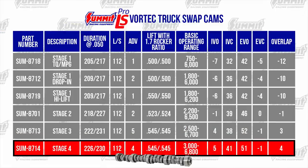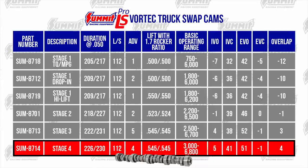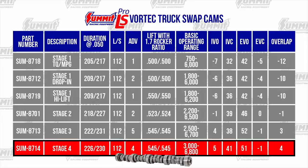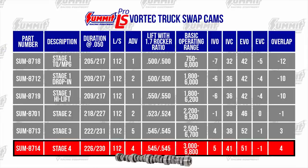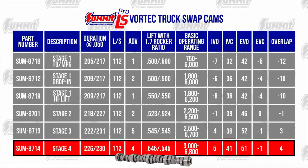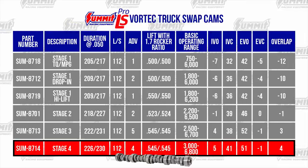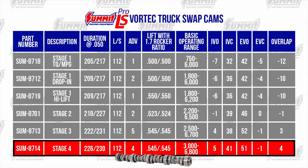The Summit Stage 4 Truck Cam is the meanest truck cam out there and has an aggressive lope. It hits hard right where the torque converter hits for maximum acceleration. A 2800 RPM-plus torque converter is recommended, and this cam pulls strongly from 3000 to 6800 RPM with LS6 valve springs.